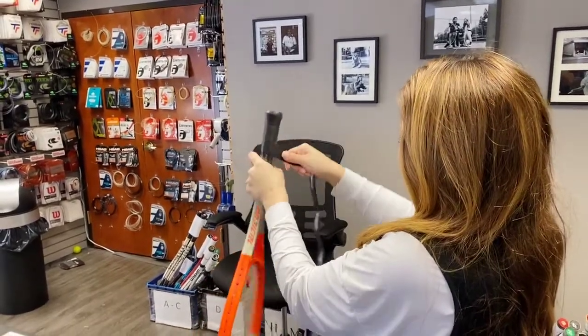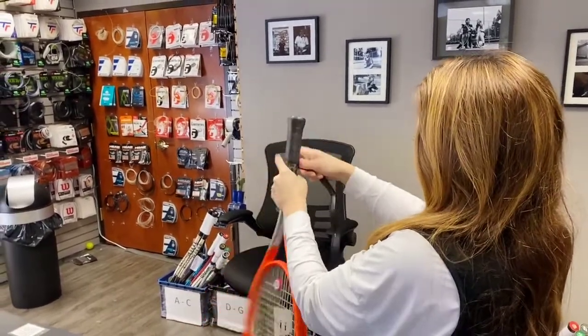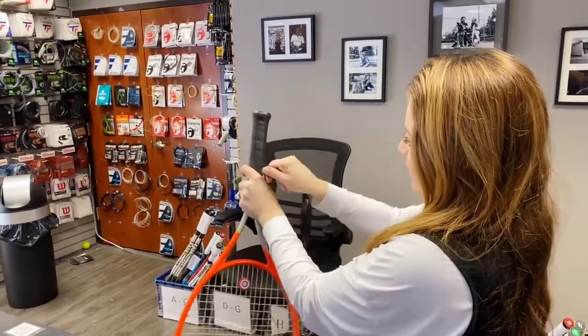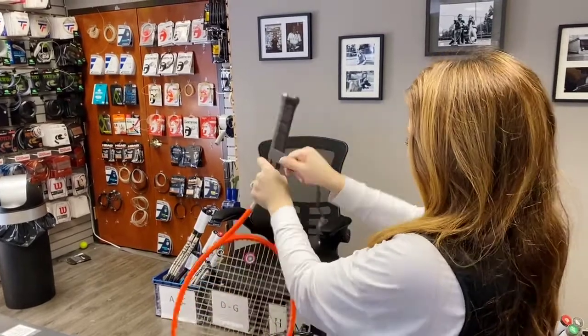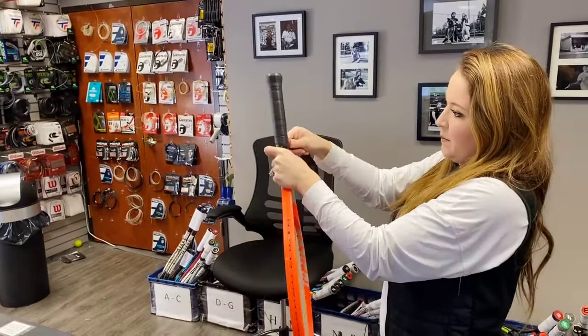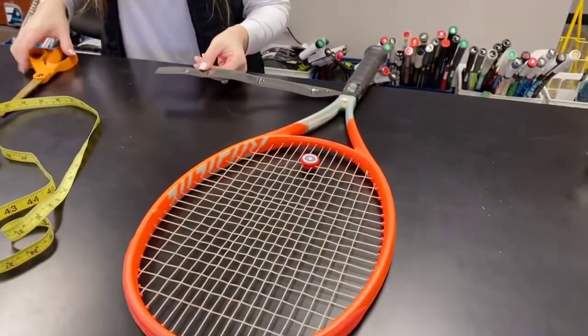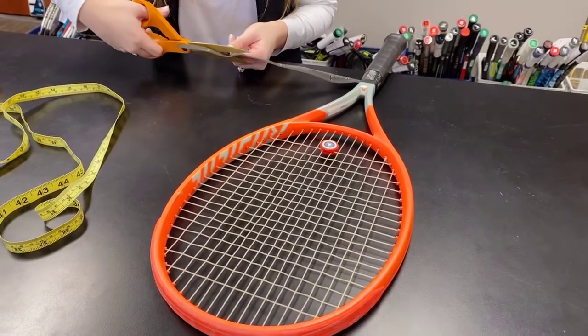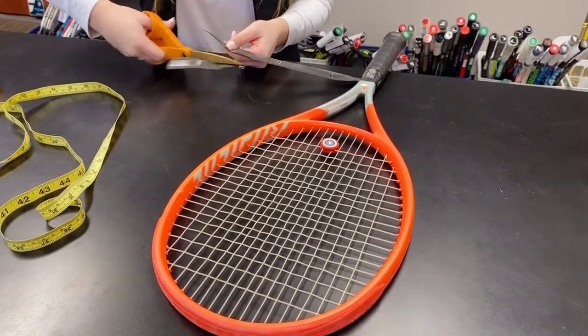So you're going to keep wrapping. As far as I'm aware, it only comes in black — I don't think there are any other colors. You don't want to overlay too much, because if you overlay too much that is going to build it up. Then I just cut at an angle like this, so it ends perfectly tapered.